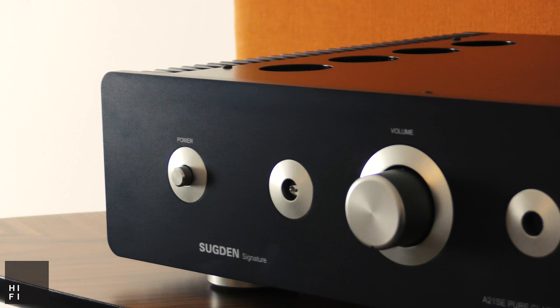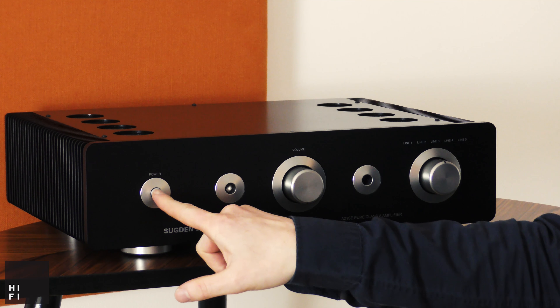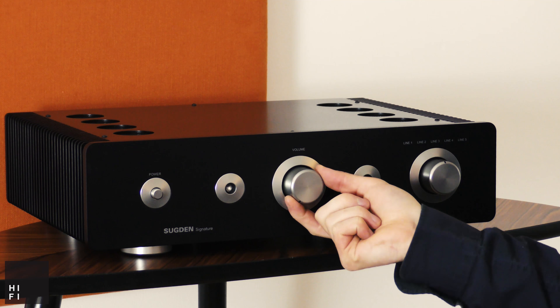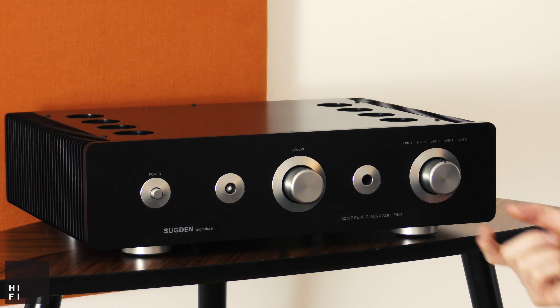Still hand assembled in West Yorkshire, this Sugden amplifier comes in at 15kg with a 10mm faceplate and gives you 30 watts of pure Class A into an 8 ohm speaker load.